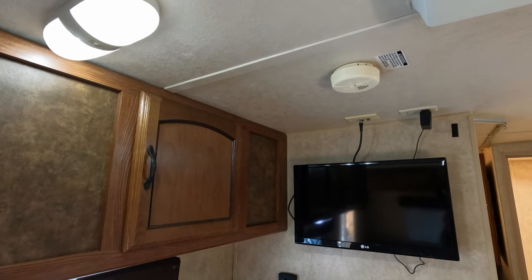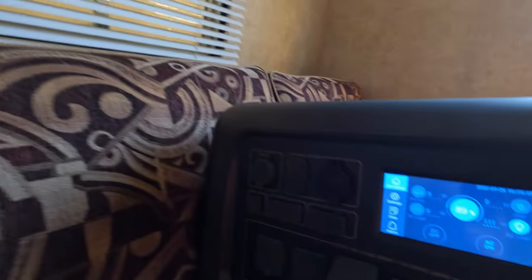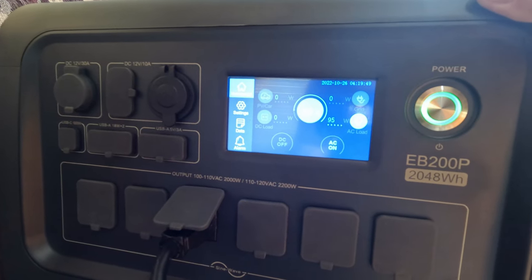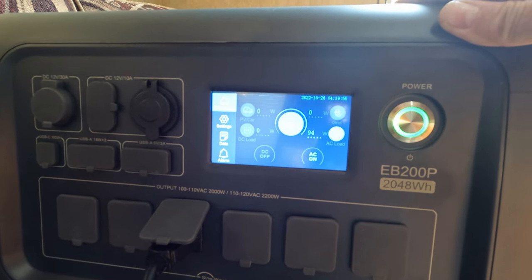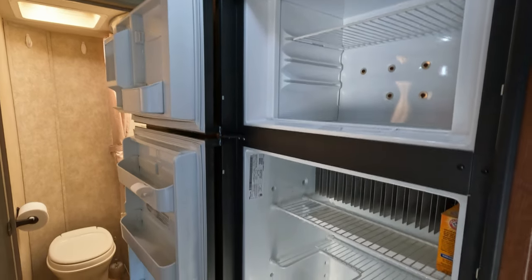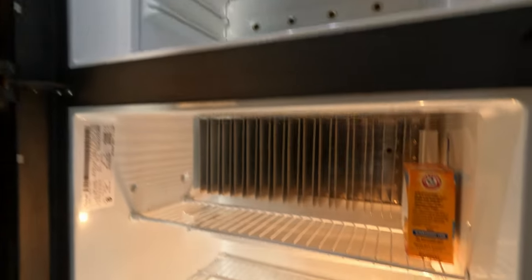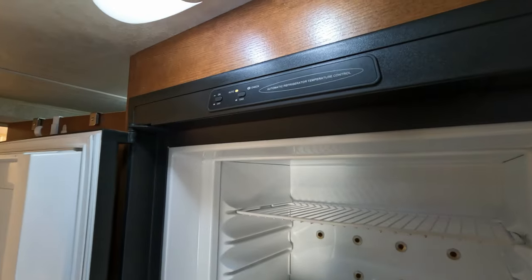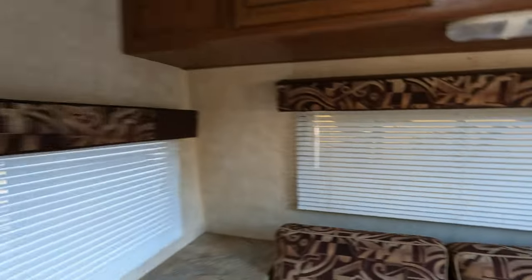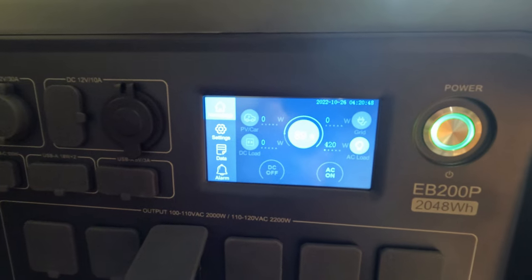So there's about 70 watts for lights — remember that. Turning the TV on — LG, life is good. The TV is pulling about 94 watts total, so about 20 watts for the TV itself. Now let's look at the refrigerator-freezer. Turning it on, we now see 420 watts — again, 70 of that is lights, so the refrigerator pulls a good amount.